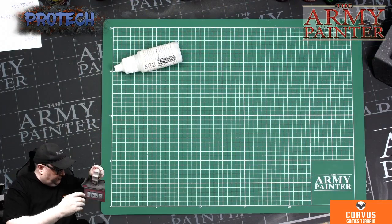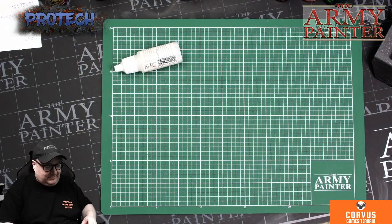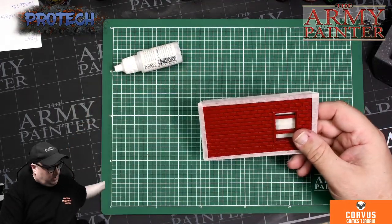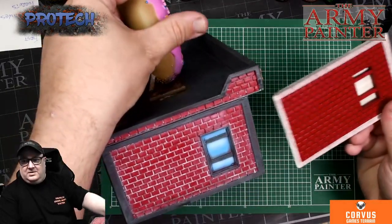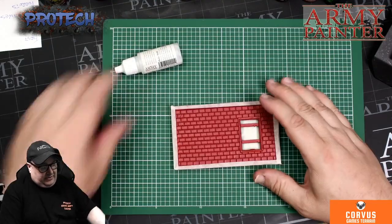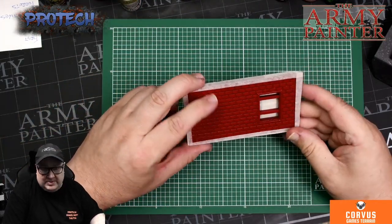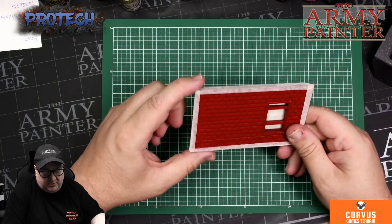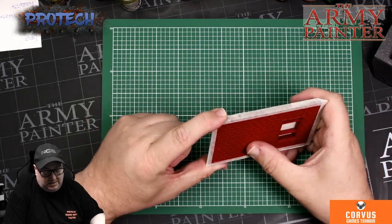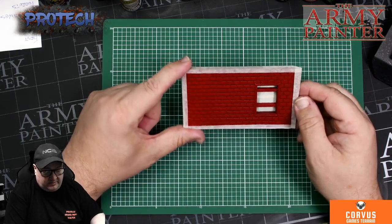I've printed a couple of extra bits, more suitable for going under the video. So what we have got is just the end wall printed with no roof on it. We've started off using Dragon Red Army Painter's matched primer. It is two good coats and it is slightly shiny, which is perfect for what we're going to do.